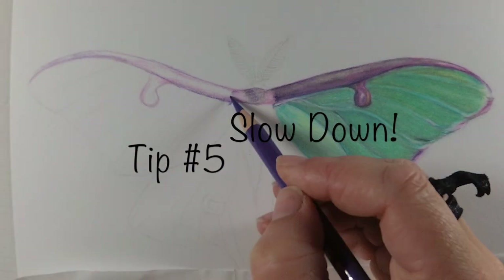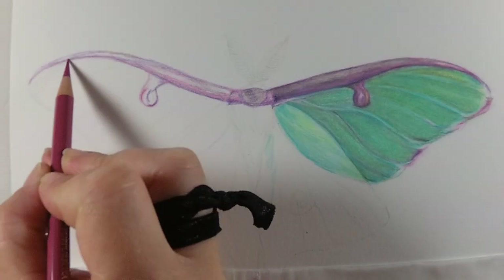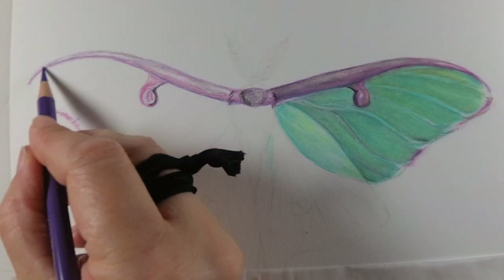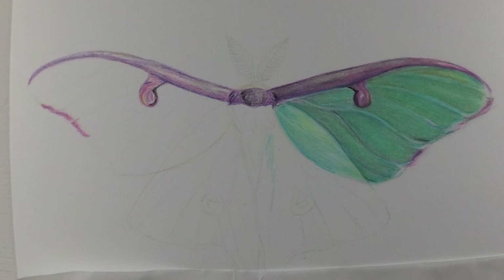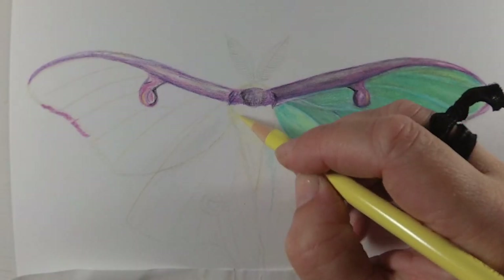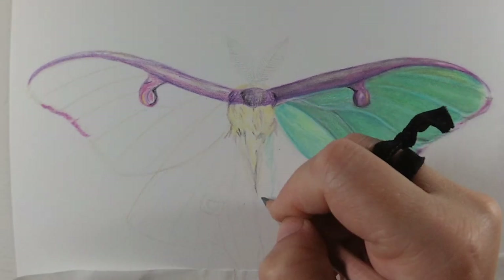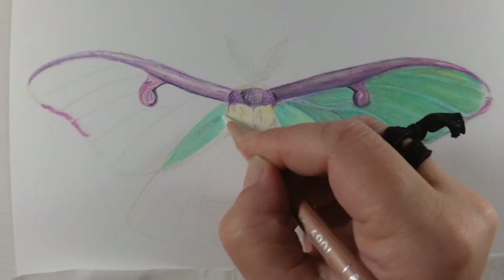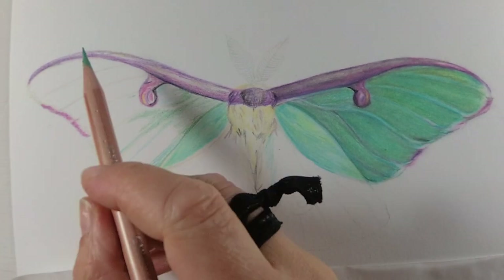Last but certainly not least, tip number five is to slow down. Art is supposed to be fun and enjoyable and not stressful. Slow down and accept the fact that colored pencil is a very slow medium. A big colored pencil piece takes me at least two weeks, working roughly two hours a day. I'm a special needs mom, so I have other things going on. I like to actually sit and enjoy the process — it's very relaxing. Pop on a podcast, some music, or an audiobook and just get lost in the drawing. Take the time to put the details in and just enjoy it. It's so much fun once you get the hang of it.